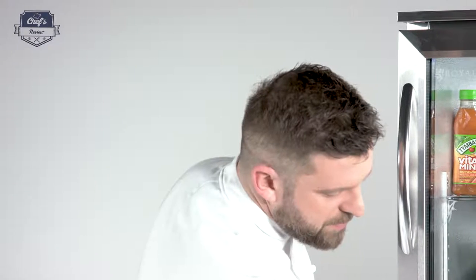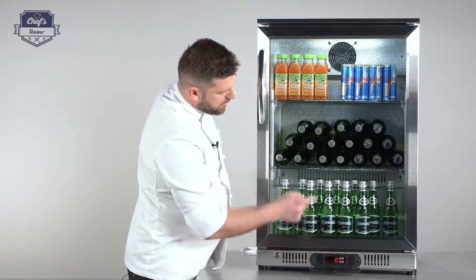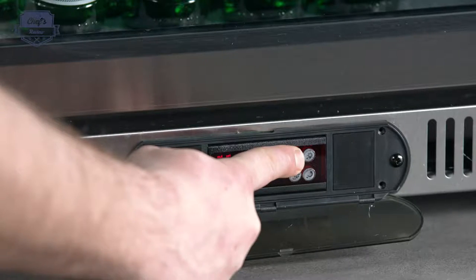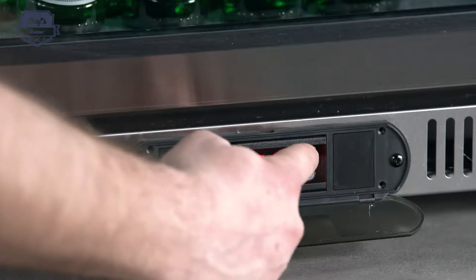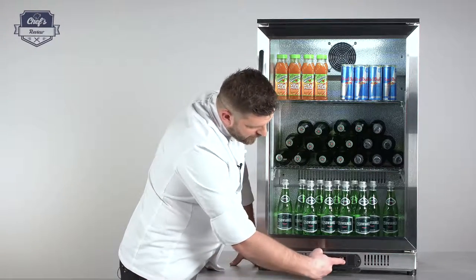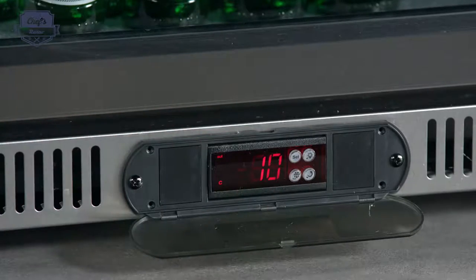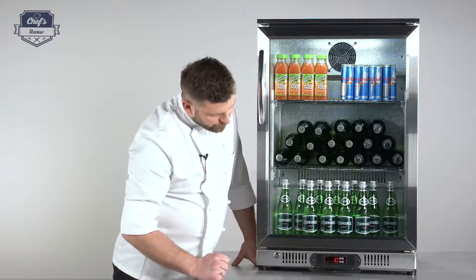The controls are protected by a plastic cover — just unlock it. You'll see the digital display showing the current temperature inside the fridge. You can set it by pressing the set button and holding it until you see 'SE', which means it's ready to be set. You can set it between 2 and 10 degrees Celsius. Drop it down to 2, then press the set button and the reset button underneath to confirm, and you'll see the temperature drop really quickly.